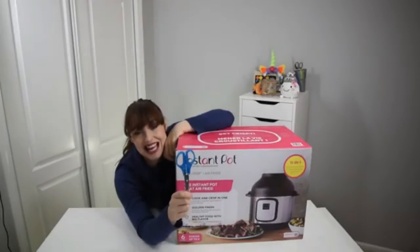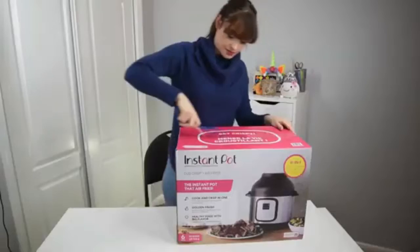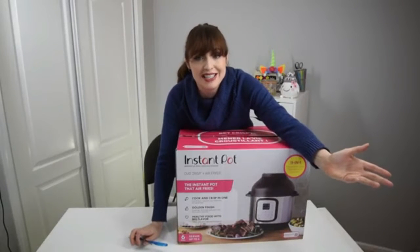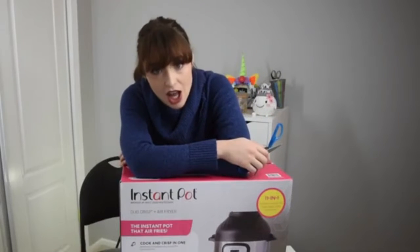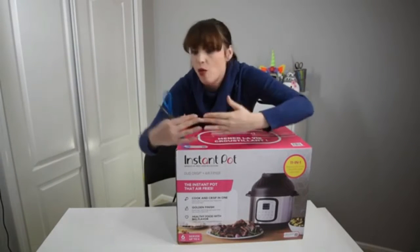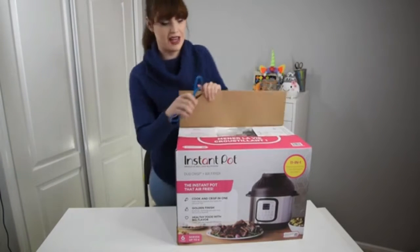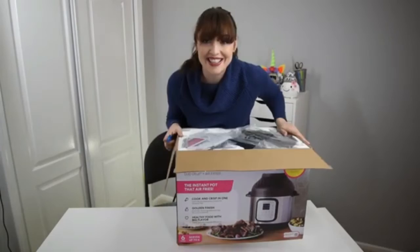I've got some handy dandy scissors. You may be asking yourself, 'Bethany, why are you opening a box for an Instant Pot?' Well, the truth is I love food, I love technology, and an Instant Pot is like both of those things — so of course I'm going to show you something that is important to me.